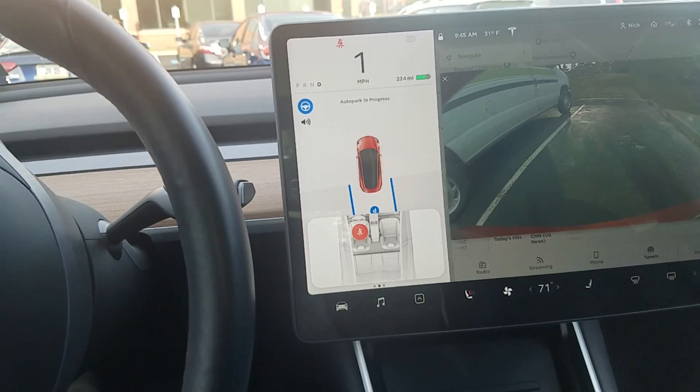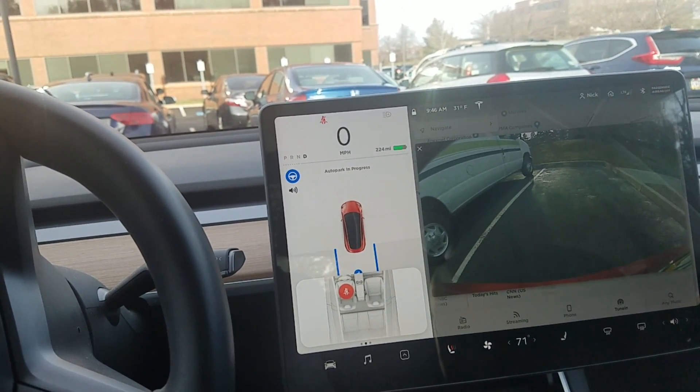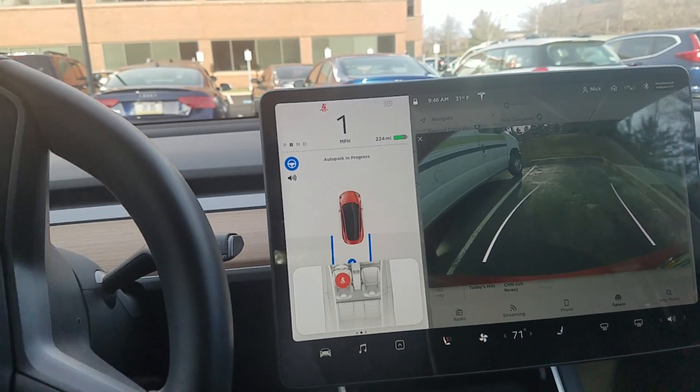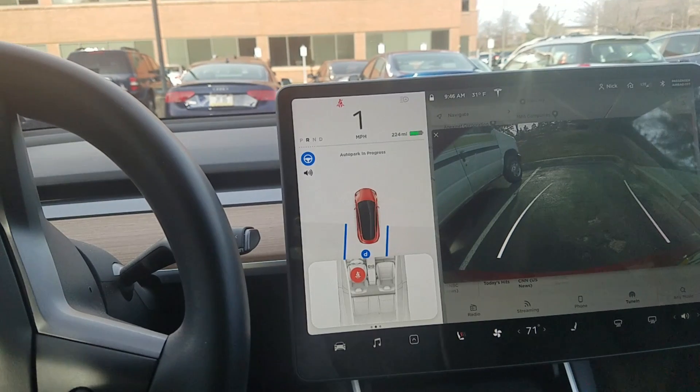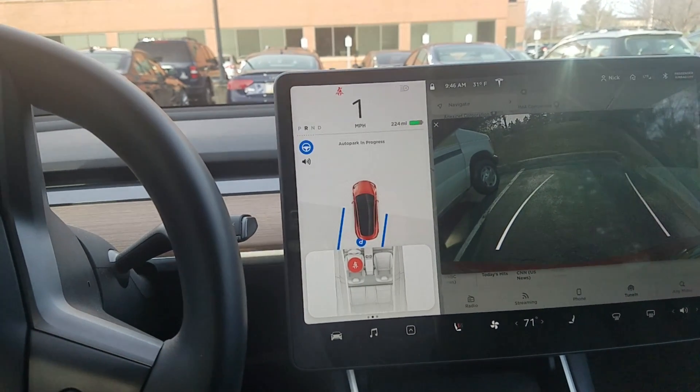So looks like you can drive fairly far past the car to auto park and it will go back and find the spot. It's going to park in here fine.